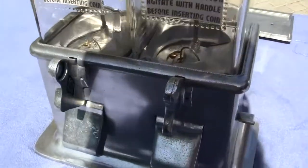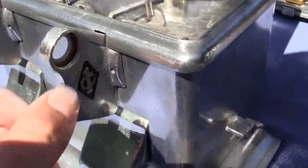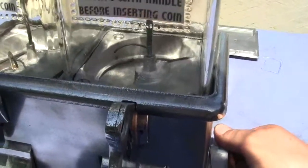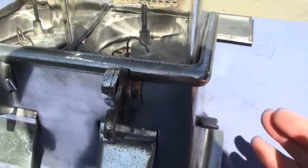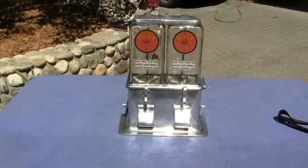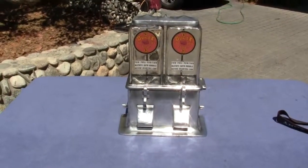I'll do the same thing with the right side. Take a penny, put it in the slot, take the handle on the side, turn it away from you, and it spins right back to the correct position. The machine works perfectly, all original. If you have any questions or comments, give us a call or message us. Thank you.